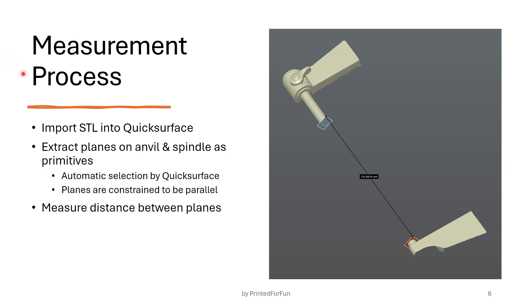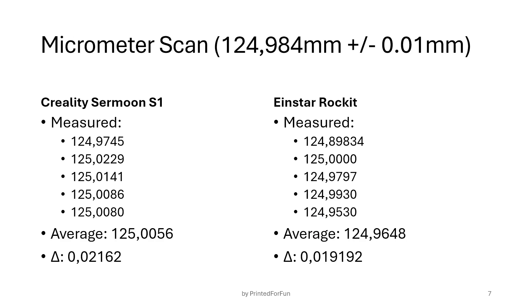How did I measure? I imported the STL files of the S1 and the Rocket scans into QuickSurface. Then I extracted planes on the faces of the spindle and the anvil by using the Extract Primitives tool in QuickSurface — you click on the area you want, it automatically selects the points within a given tolerance, and you put a plane through it. Both planes are constrained to be parallel so I can measure the distance between the planes and not the angle between them, because the reality of the micrometer is that they are ideally parallel.